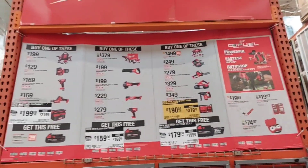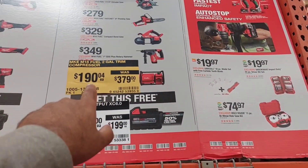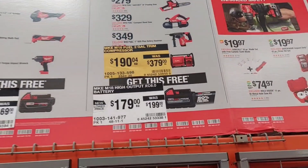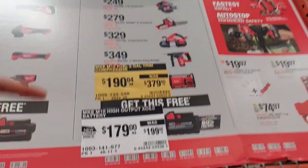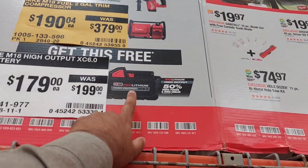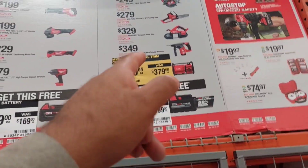Milwaukee's not holding off either. One thing that caught my eye is that two-gallon trim compressor for only $190.04. That is a good deal, guys — it was $379. And you can also get this battery free. Because if you bought this, you're getting this battery free, which is amazing. Any one of these deals right here — you get even this trim compressor, pay $190, and you get this free 6 amp high-output battery. It's the newest one in the market. If you bought this by itself it was $179. That is an amazing deal.